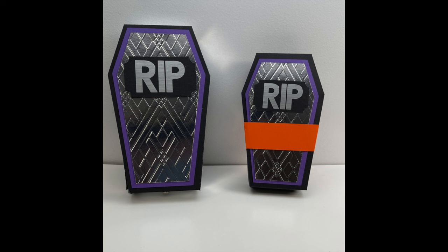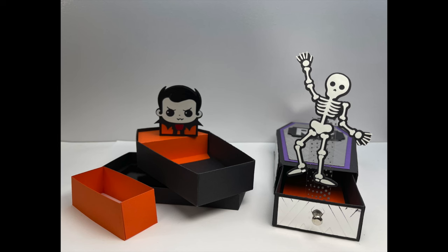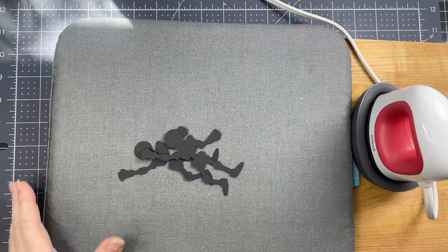These are the assembly instructions for a pop-up coffin treat box. There are two styles: one with an acetate pop-up figure and the other with a mechanism created with a rubber band.